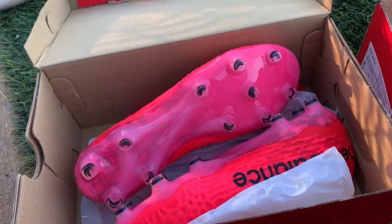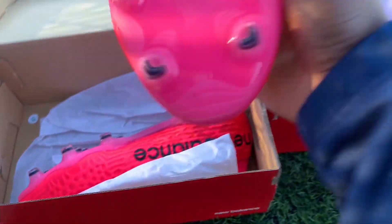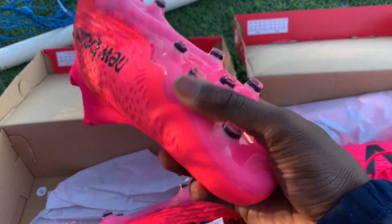Yo, what is going on YouTube! Thank you guys for tuning in to another video. I hope you guys are having a good day, and as you can tell by the title of the video, we're going to be doing a boot review — but it's going to be a little bit different this time. We're going to be talking about the New Balance Tekelas, doing the high-end and the low-end review.